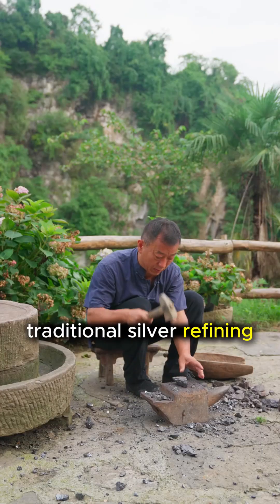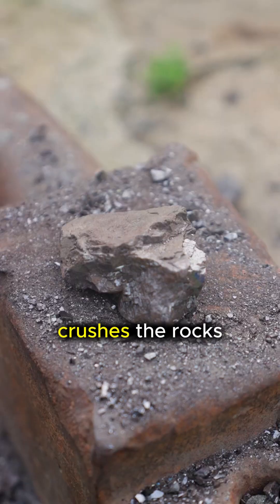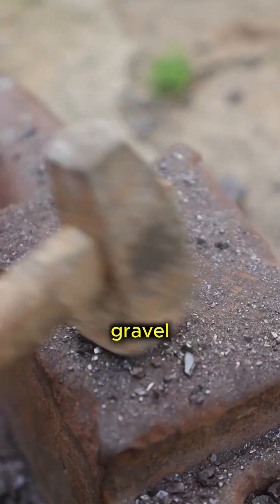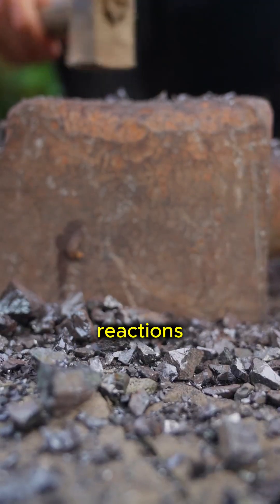The process of traditional silver refining begins with raw silver ore. The artisan first crushes the rocks into a fine gravel using a hammer and anvil. This increases the surface area for the chemical reactions to come.